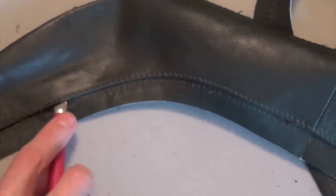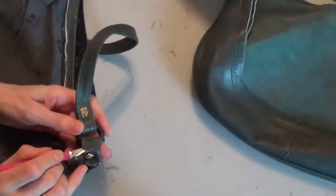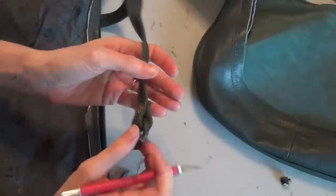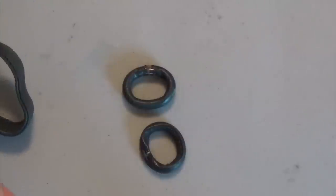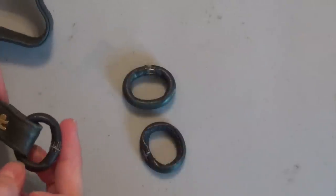Just continue separating all the elements where you find a seam until you're satisfied with the leather you have. I'm going to cut off the handle — I think I'll leave this piece of leather stitched intact. I'm going to save these interesting leather rings and set those aside; they might be fun to use in a project. Some bags might have more exciting hardware, so you might want to save buckles and anything you think you might be able to use later.